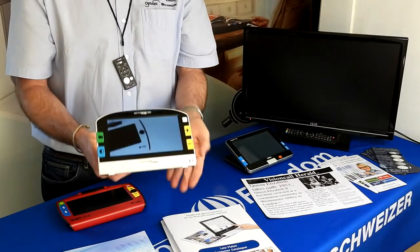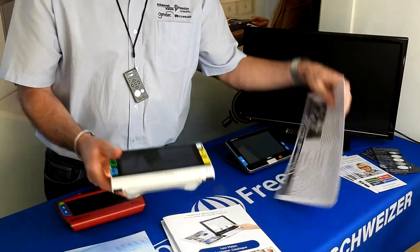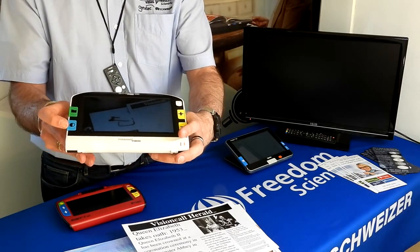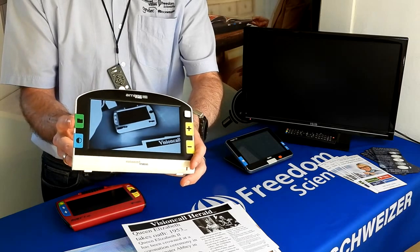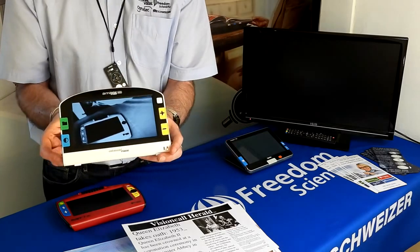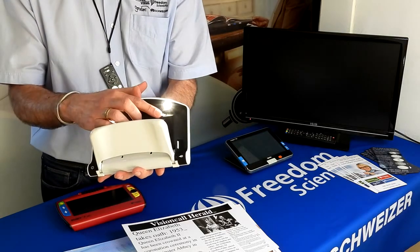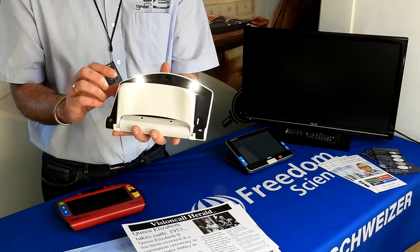Once you turn the machine on it's instant on, with LEDs built in. The button layout is very similar — large tactile plus and minus on the left side, and high contrast controls. There's also a green folder button to access your stored images, as this machine also allows you to store images. There are a couple of extra switches on the back beneath the LEDs to change from automatic to manual focus and a multi-function save button on the other side.